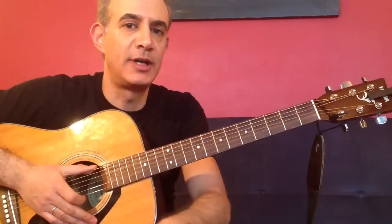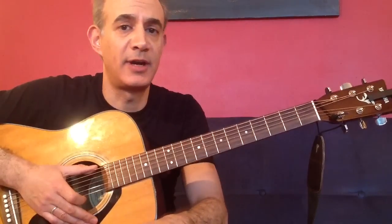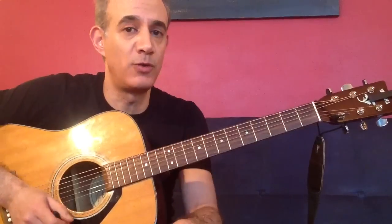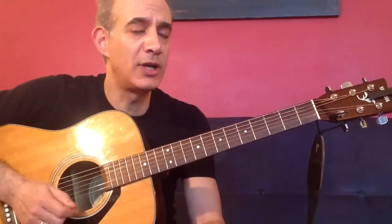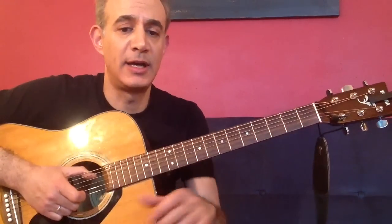Hey there, Beatle fans. How you doing? It's Joe here, and today I'm going to play something for some of the beginner guitar players out there who have asked me to play a nice, simple Beatles song with only open chords and only a few chords to play, and that song is Tell Me What You See. It's really quite a beautiful song, actually, if you listen to it. Lovely harmonies, and everyone will enjoy playing it.